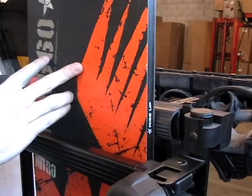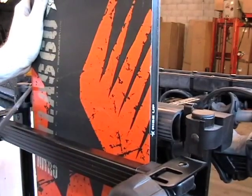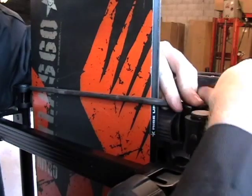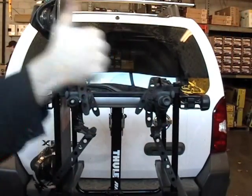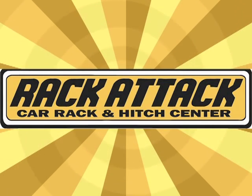Strap the gear tightly with the rubber strap. Once your gear is strapped in, your rack is ready to roll.